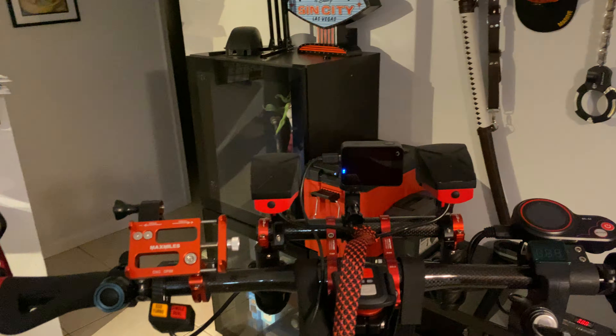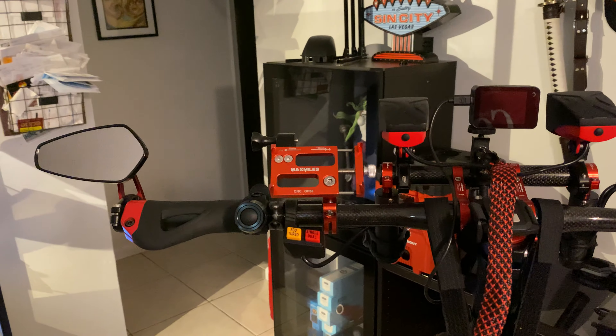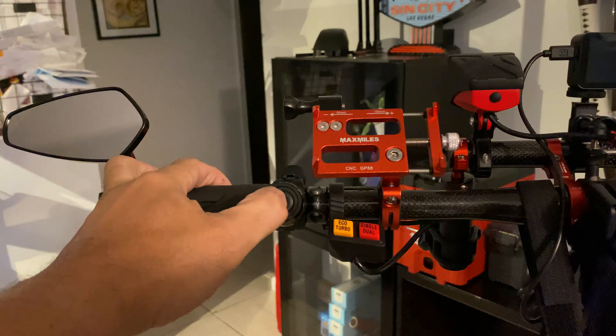The camera also shuts off when you turn off the scooter, which is cool. This is the switch for the headlights right here — you can turn them on and off with this one.